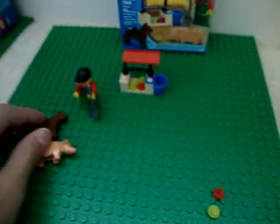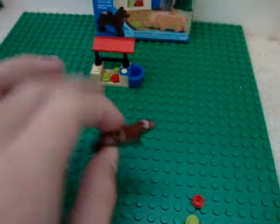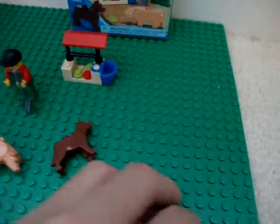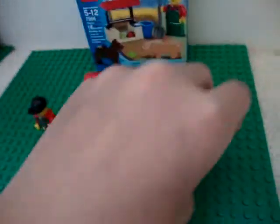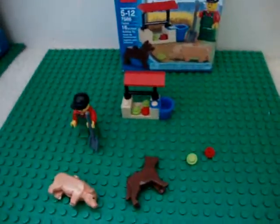It's pretty small. It's just for the minifigure, I guess. If you want these little animals, then this is why you should buy this set. It's not for like a building experience. Thanks for watching.